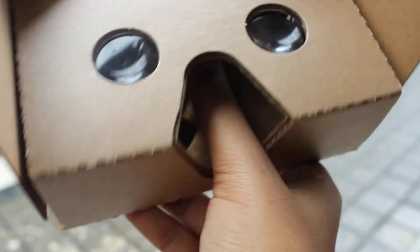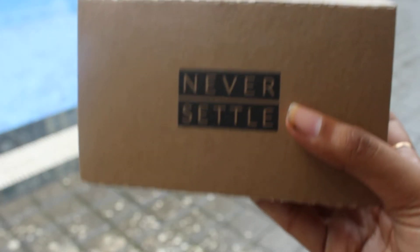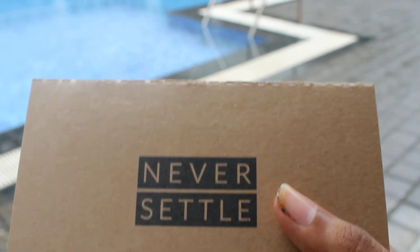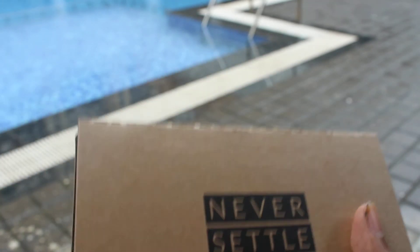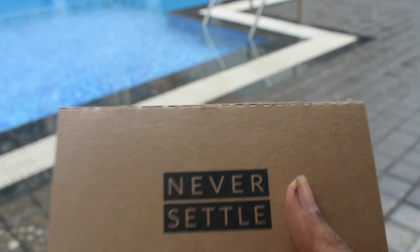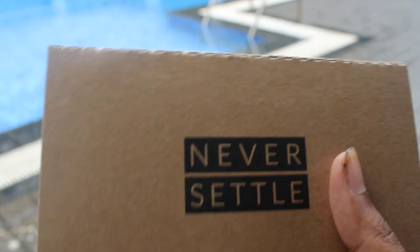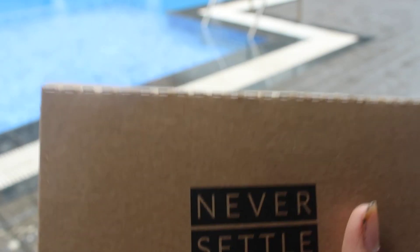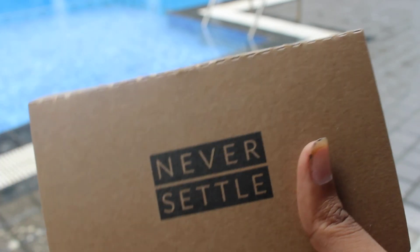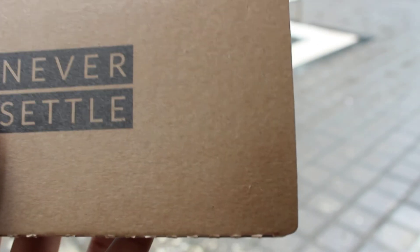It is a pretty good invention for experiencing virtual things in reality from your eyes in a 3D view. Enjoy it, bring it home and have an awesome experience. One thing I want to say — don't use it for too long as it is not good for your eyes and brain; you may get a headache. Enjoy it and have fun. Bye bye, take care and have a great day!